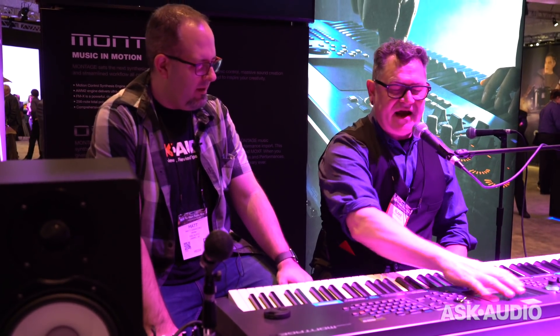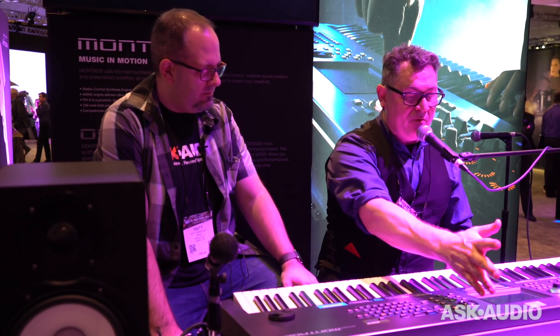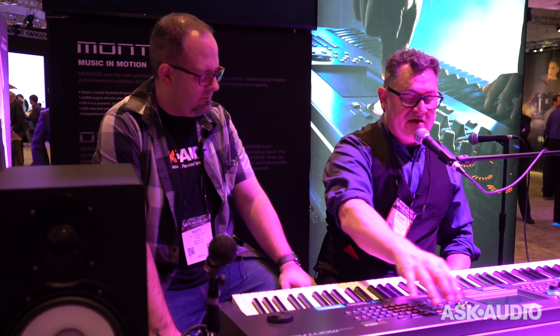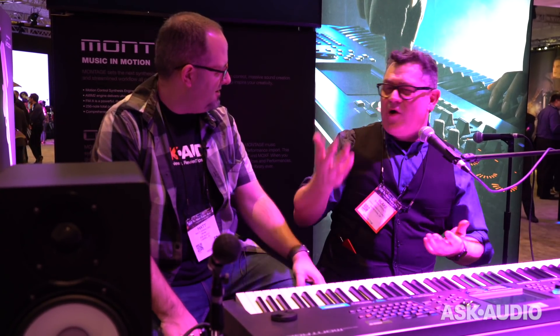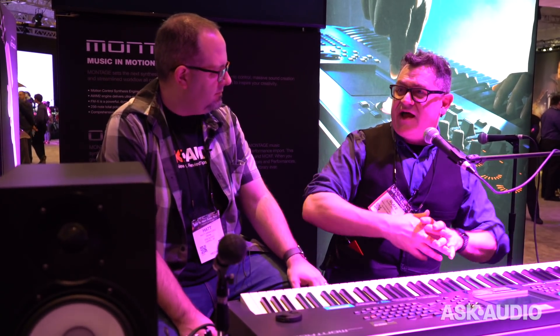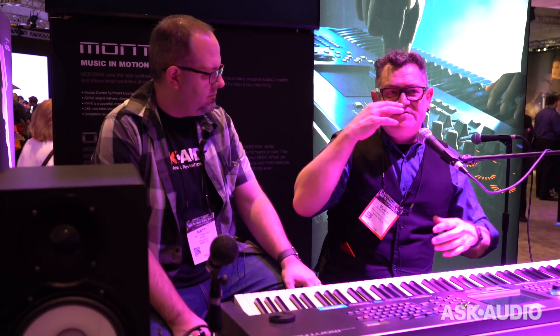Let me go to the live set and grab some of the new Montage content. One of the things we added here is a single-part CFX piano. We also have the multi-part version with a wider dynamic range using four parts for a single piano sound, but this one-part version is a great sounding piano and it's easier to use in multi-timbral setups.